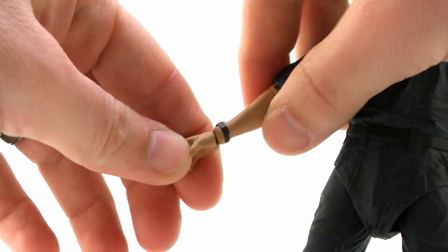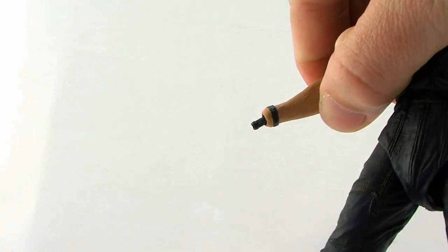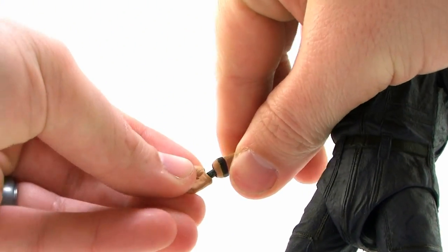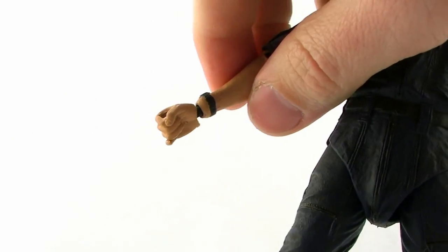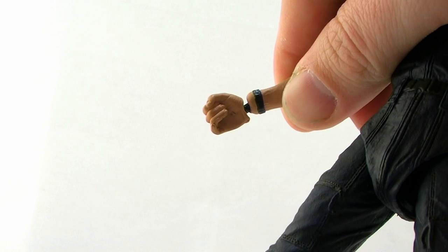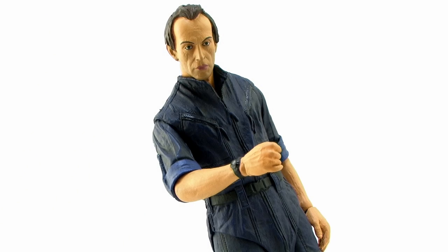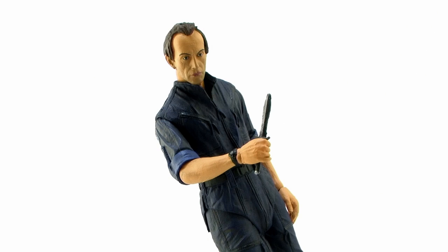Bishop here does include a few accessories. First of all, he includes an interchangeable right hand. The hand he comes packaged with is an open palm hand, so you can pop that off the little joint and in its place pop on a tighter gripping hand, which will work for his knife accessory. One thing to note is that popping on the new jointed hand is a little tight at first, so you might want to be careful and even use the hair dryer trick to warm it up. I would be cautious because you don't want to snap off that peg — NECA interchangeable parts are always really tight the first time around. But once you get it on there, it fits and functions the same as the other hand, and now you can hold the little knife accessory included with him.